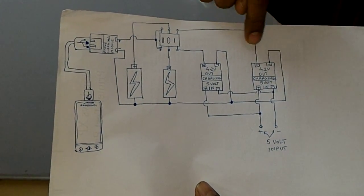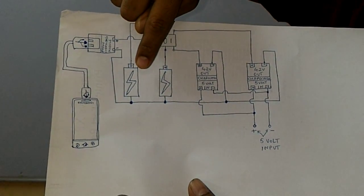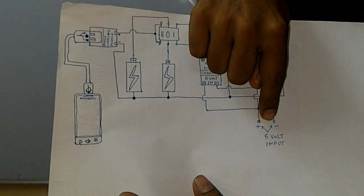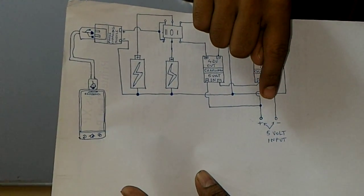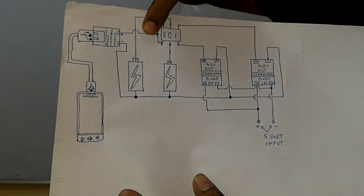So when your switch is in this position, you can charge the cells which are there in your power bank. The input should be 5 volts and minimum 1 ampere or 2 amperes. That's the charging part.